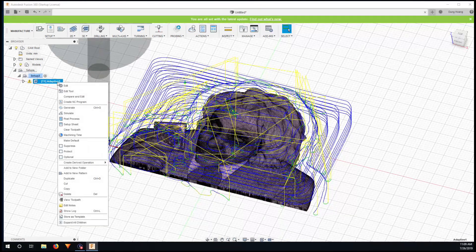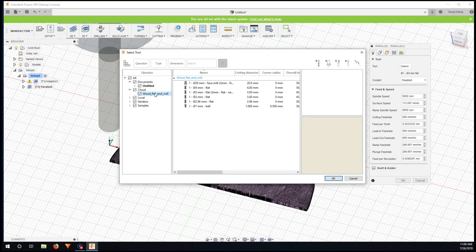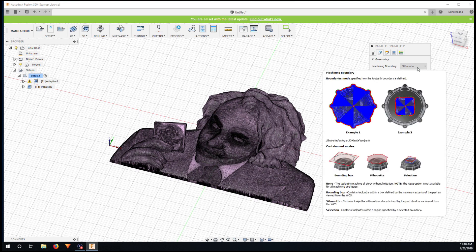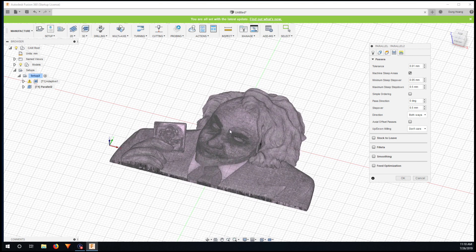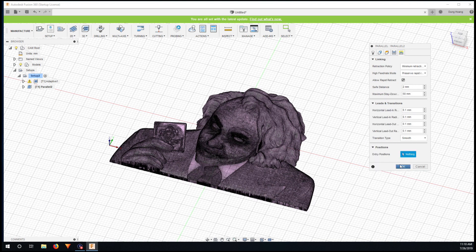Now I'll close the simulation and create a new operation — go to 3D Milling and select Parallel. For this I'm going to choose a 1mm diameter ball nose end mill to capture more detail. I disable the tool setting from here and take settings from the other toolpath. Under Machine Steep Areas, I go a bit down into corners and pockets so I don't leave any stock, then click OK.